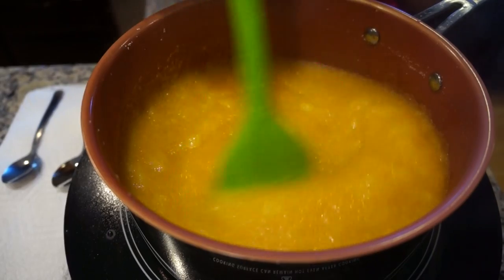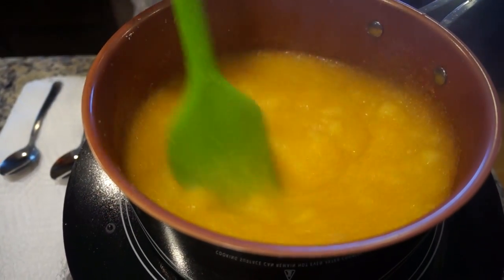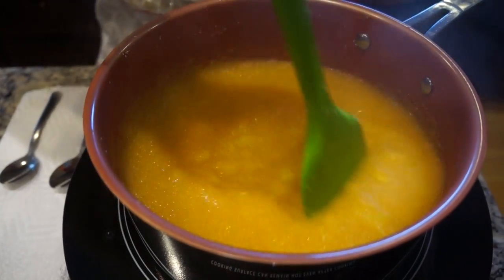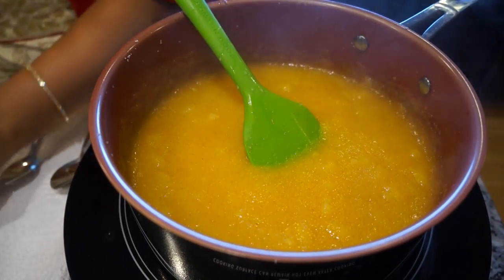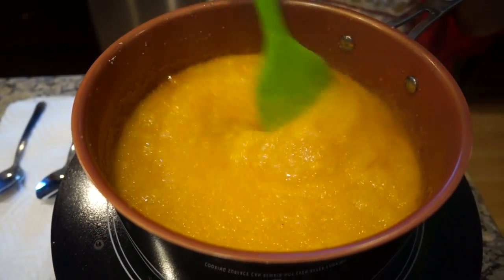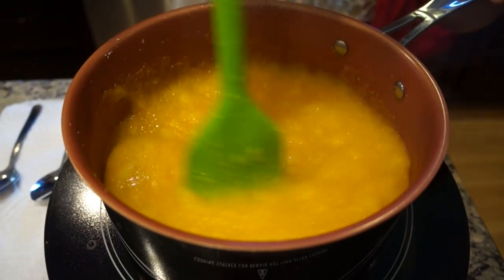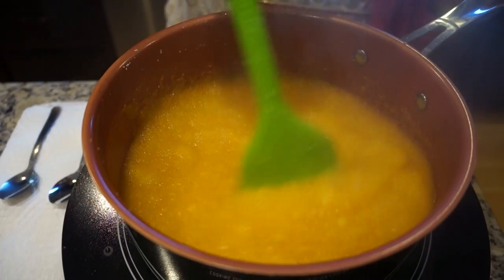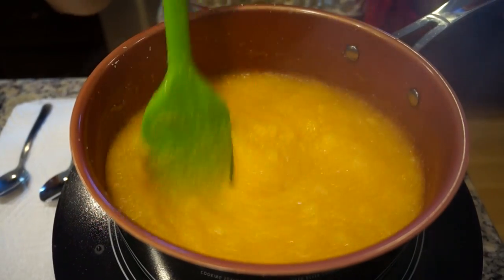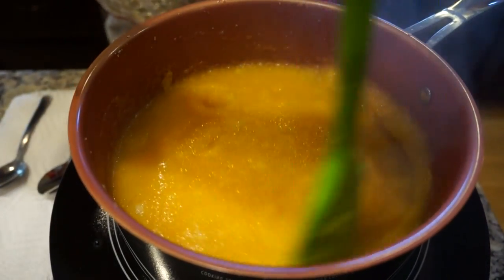If you constantly stir it, it doesn't form lumps and doesn't sit down at the bottom of the pan. There's a nice variation when you do pineapple kesari — kids feel it's fruity, that's why I'm adding the food color. It's cooking very well. Again, add some ghee — it takes around four tablespoons of ghee total. I can actually smell the fresh pineapples. Wow, it's amazing! If you have pineapple pulp you could use it too; I like to have some chunks of pineapple in it. I add the juice along with some water so it actually cooks in the juice and brings in all the fruity flavors.